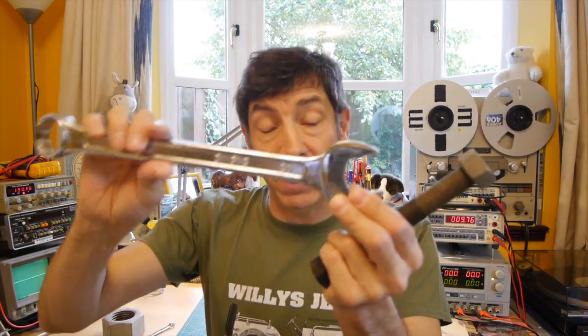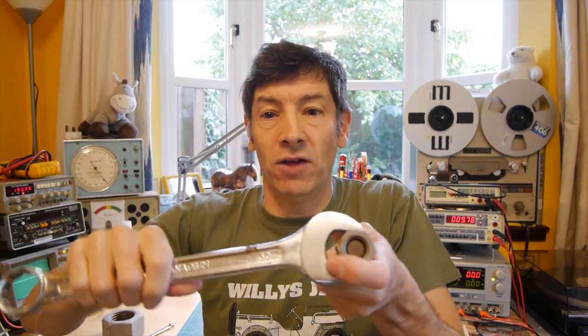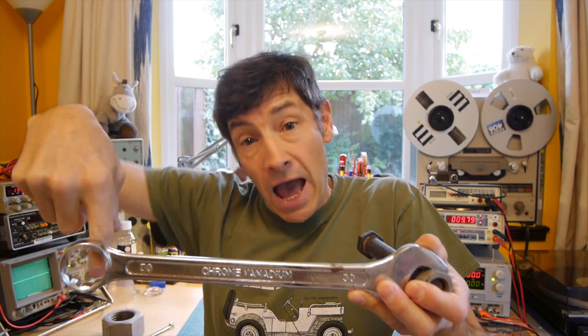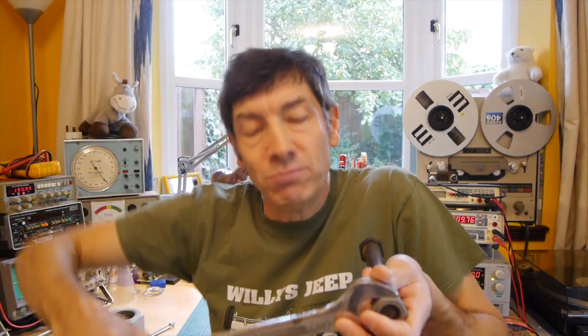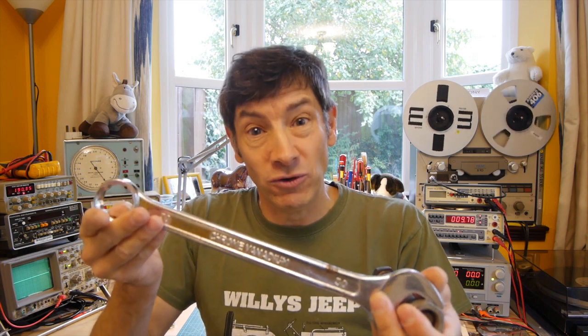Back to the two reasons we have the spanner and its length. Firstly, it's a rigid end that can get hold of the nut tightly rather than your fingers. And secondly, there is a large distance from the centre of rotation to the force that you're applying, and that gives a large moment or a large torque which enables you to undo or do up the nut with a fairly small force.